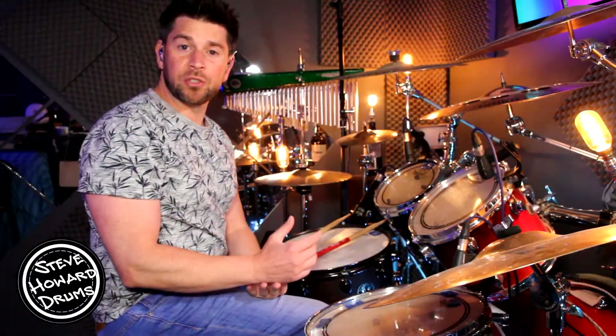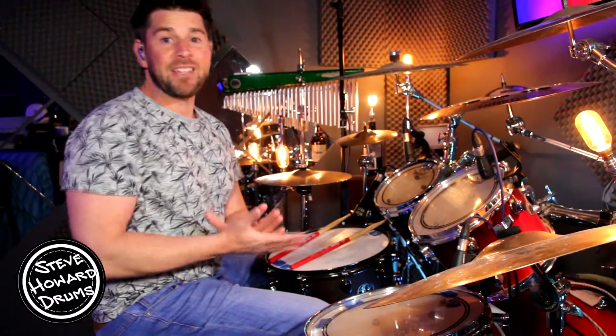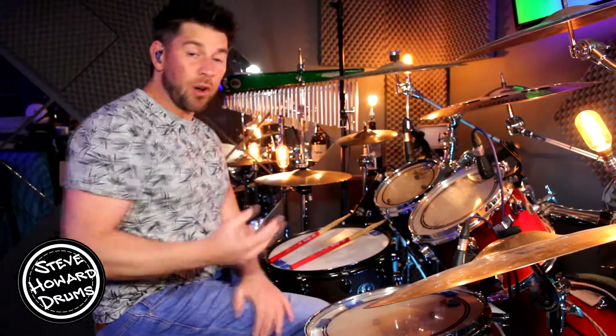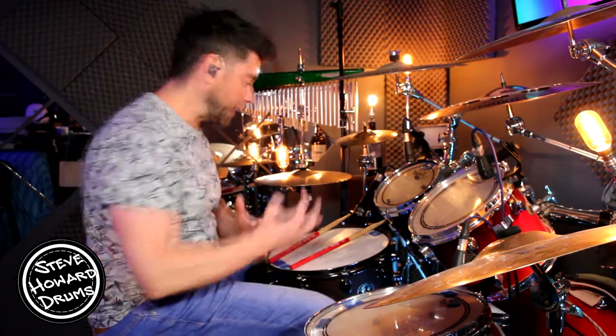Hi guys, welcome to today's drum tutorial. Today we're looking at the song Love Race by Machine Gun Kelly. It's 96 beats per minute, and there's pretty much four main sections in this song, plus a couple of drum fills. We'll be talking through my version of this song today. I'm gonna be breaking it down with on-screen notation. I'm gonna play the grooves first, and then we'll talk it through and go through it.